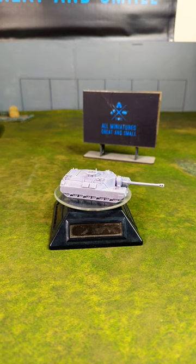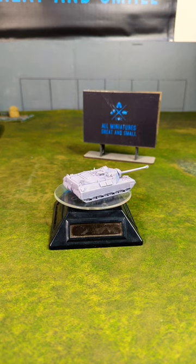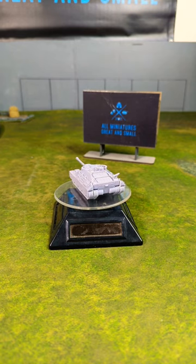I'll have a link and info down in the description below. I have a question for you viewers: how would you stat such a monster for Flames of War? Let me know down in the comments below — I'm curious what you guys would do with something like this.